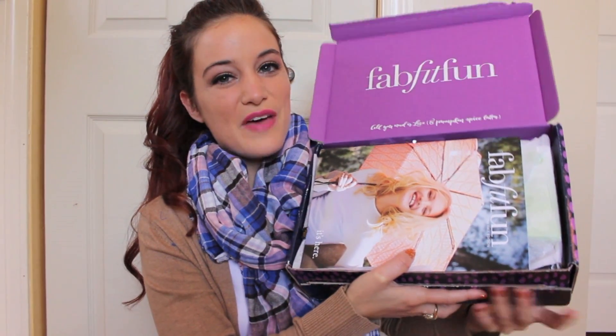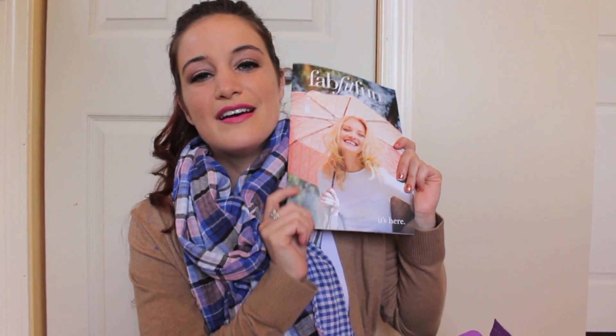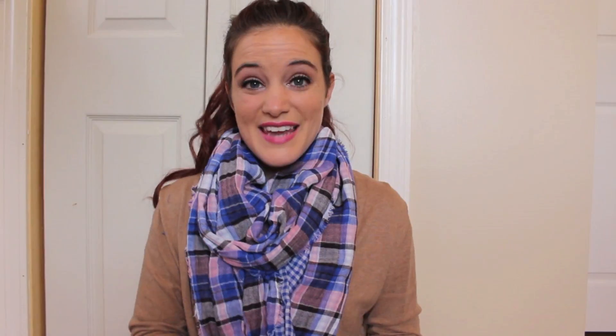The first thing I'm noticing is that FabFitFun revamped their pamphlet. This is actually pretty big — it's like a whole little book. Inside they're telling you all of the things you're going to get in the box. They're giving you Get Fit Tips, a little quote — 'When life gives you rain, play in the puddles.' They're also doing Q&As with the people that created the products. It's on a much more personal level than the one little page pamphlet you usually get. I'm pretty impressed with just this pamphlet.